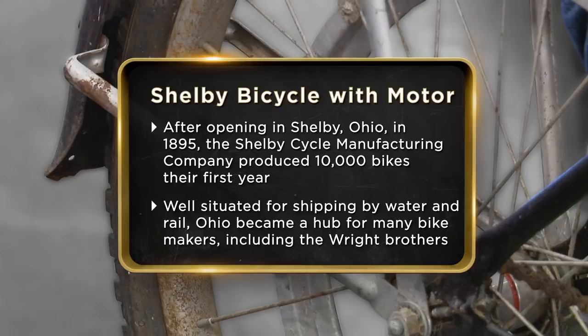I brought in an early 1900s Shelby bicycle. I think this bicycle is in real good shape. The motor runs. It'll be something different that people just don't see anymore. I can live with $2,500. I'll probably take the money and reinvest it in more antiques.